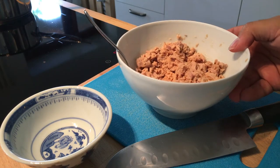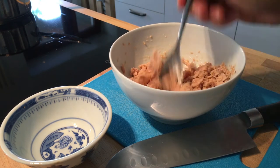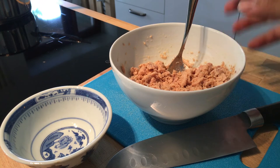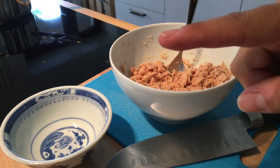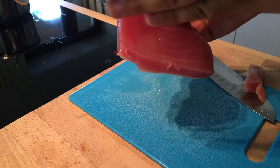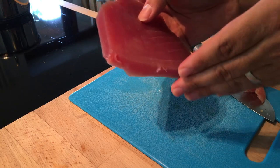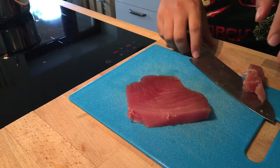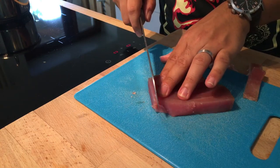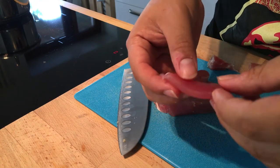I have to change bowls because the other one was a little bit too small — I could have gotten a bigger one. This is pretty much ready to go. Now we're going to work on our fresh tuna fish and our fresh salmon. You see all these fibers or nerves going in this direction — you do not want to cut like this because everything is going to fall apart. We're going to cut in this direction, making very thin slices.